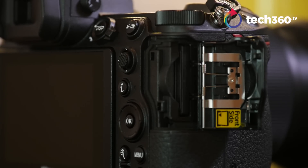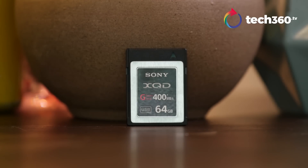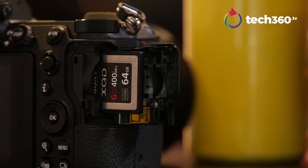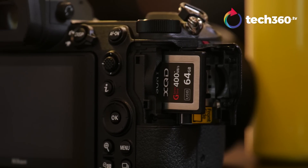Let's talk about the card slot. Nikon has put a single card slot in this, and a lot of people have complained — why not two? But what they've done, which I don't think people are really talking about, is they put an XQD card slot in there, with CFexpress support coming later via a firmware update. The XQD is a much higher quality, more durable card than an SD card, and it's faster too — 440 megabyte transfer rates versus about 300 for UHS-II SD. So before anybody starts complaining about the single card slot, try it out with the XQD card. You might find you're not going to be crashing as much as you thought.